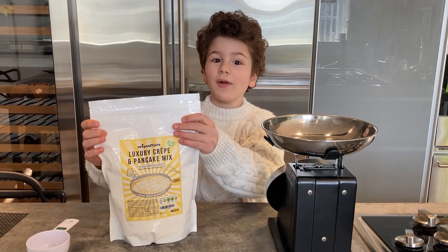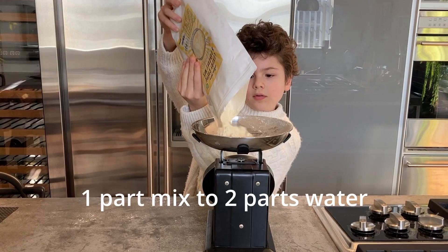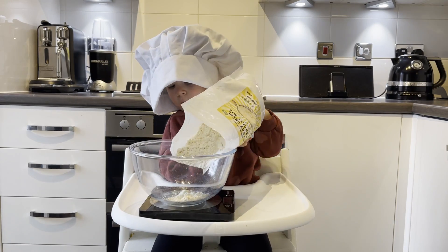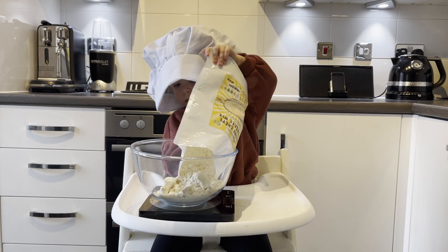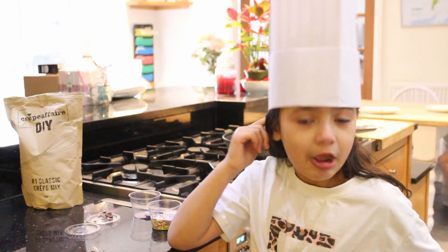Just like a crepe at home. Good. We're starting off with weighing 150 grams of crepe mix. That should be enough for about 6 crepes. Amazing.